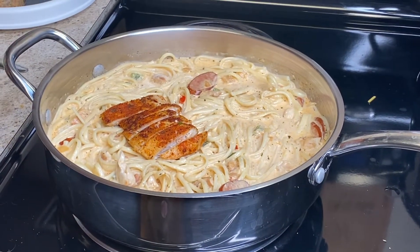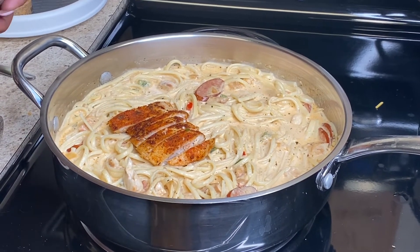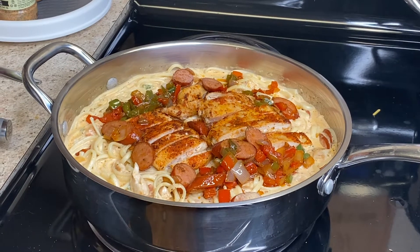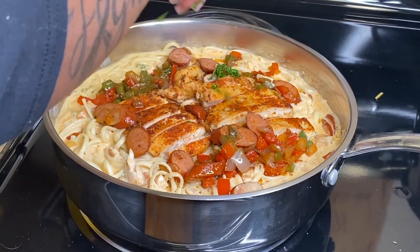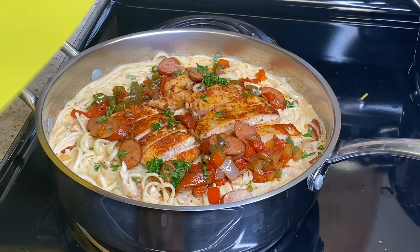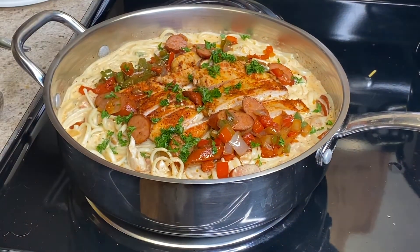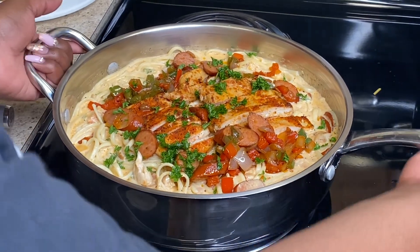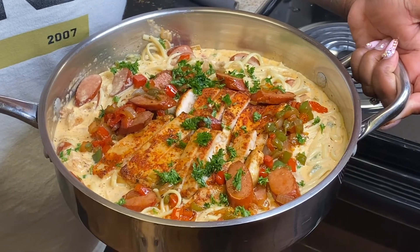You're going to have to forgive this — I'm shooting on my phone because my camera died during the recording of this video. Once I added the pasta to the cream sauce along with the sausage, chicken, and vegetables, I stirred it up and let it simmer for about five minutes. Now I'm finishing it off with presentation: I took two of those chicken breasts, sliced them on top, added in some of the leftover bell peppers, onions, and sausage, and then topped it off with a little bit of parsley. And your final product is this.